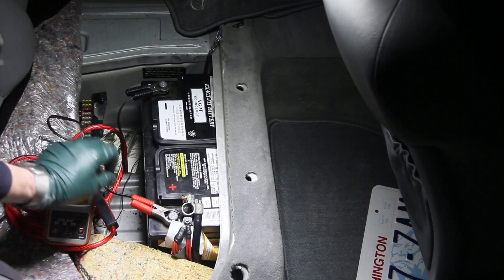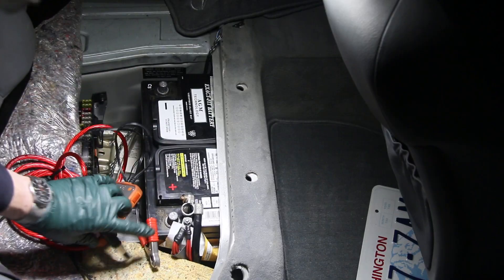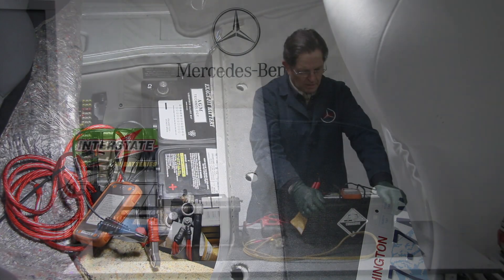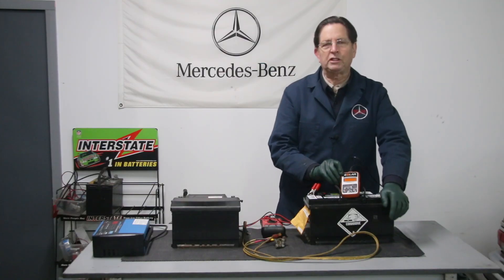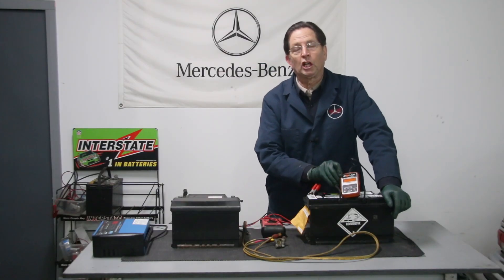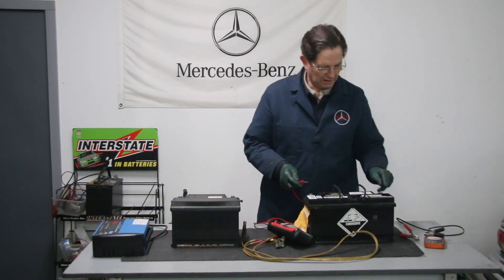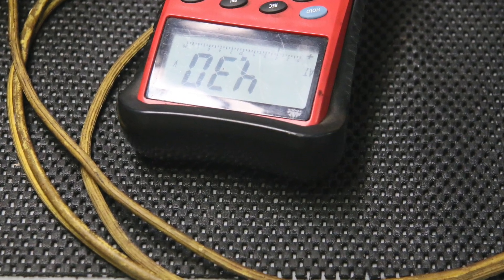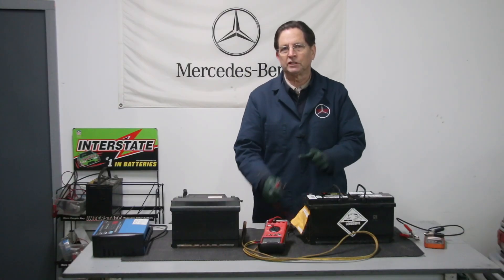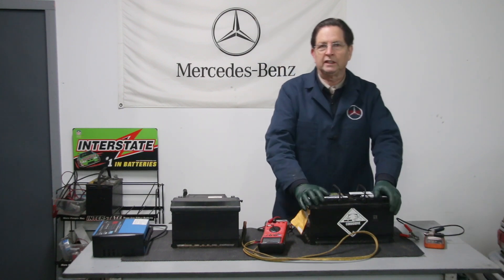We're going to pull it out of the car, haul it into the shop, and give it the old treatment to see if we can save it. If I hook my solar tester up to it, it's not even registering — not even showing low. Hooking up my other voltmeter to this battery, I'm getting 4.3 volts. That's pretty bad. It's not zero, but I've only got four volts showing in this battery.